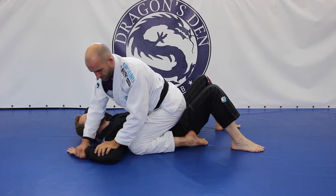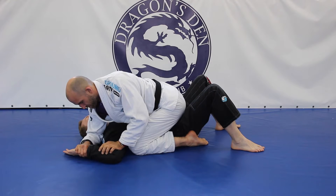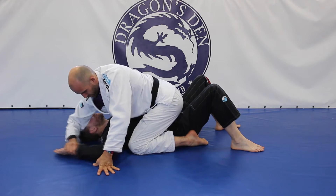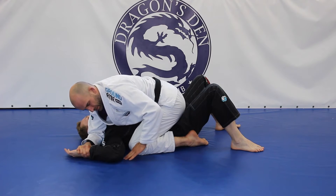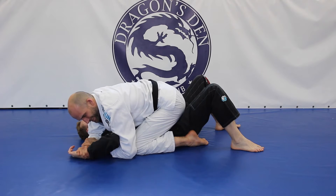Jeżeli to jest jego prawa ręka, to moja prawa trzyma za nadgarstek. Prawy łokieć opieram przy głowie, na tyle blisko jego barku, żeby Przemek z powrotem nie włożył mi głowy tu przed małą ręką. Oparłem sobie tu i teraz wchodzę palcami drugiej ręki i chwytam się za nadgarstek.